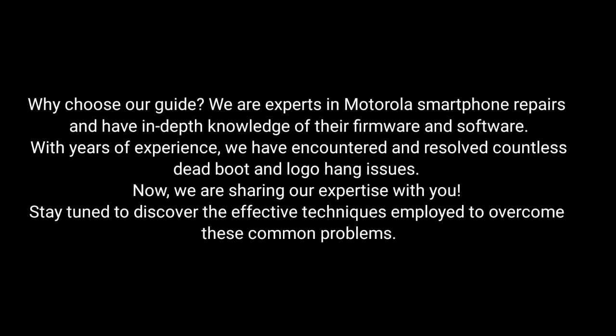Why choose our guide? We are experts in Motorola smartphone repairs and have in-depth knowledge of their firmware and software. With years of experience, we've encountered and resolved countless dead boot and logo hang issues. Now we are sharing our expertise with you.